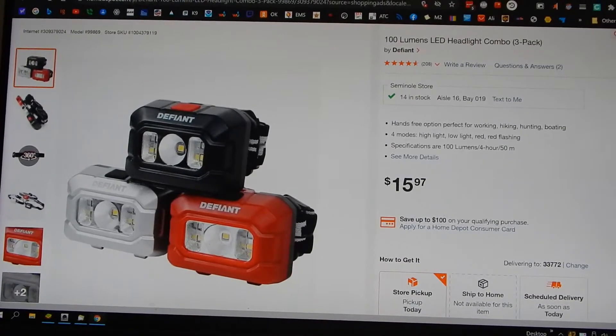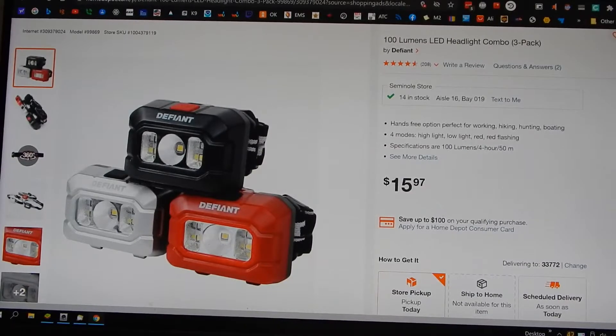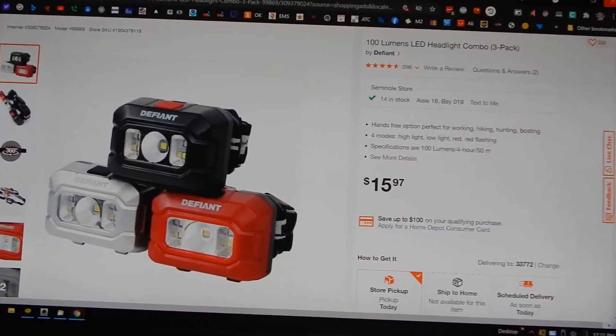We're going to be looking at the 100 lumen LED headlight combo pack — one of the few deals that Home Depot has. At $16 you get three of them, so a little over five bucks a piece. Pretty good deal actually, and it's not a bad light.